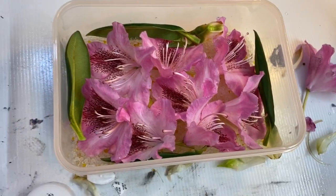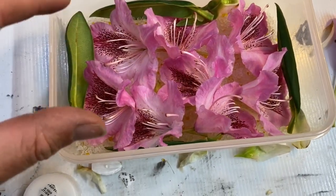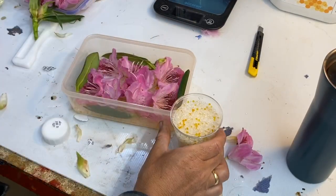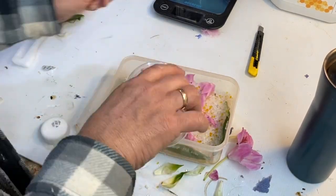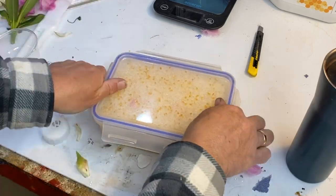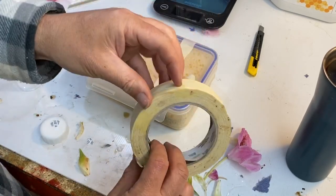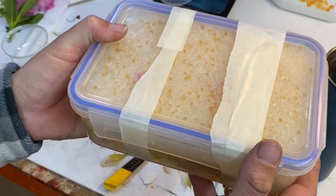Right, so I've placed these in here nice and neatly. I've got the silica beads on the bottom and I'm now going to sprinkle some of them around the edges. I've got to be really careful - it's delicate - because I don't want these beads to ruin the flowers. I've got to try and cover the whole of this if I can.